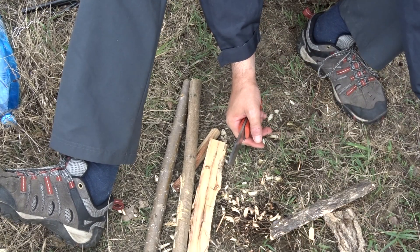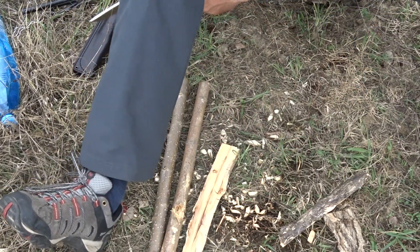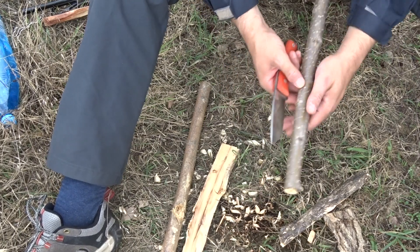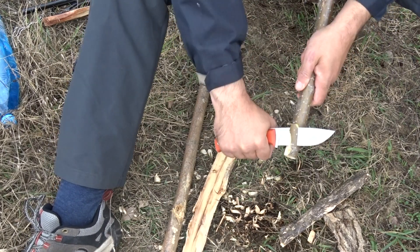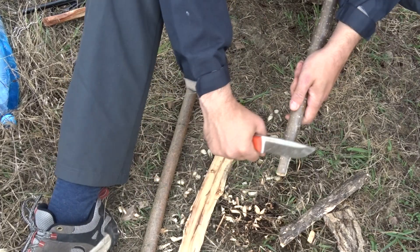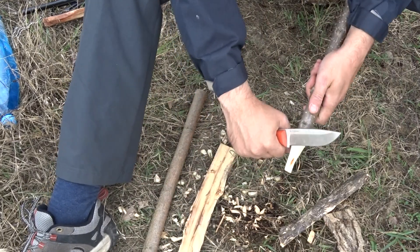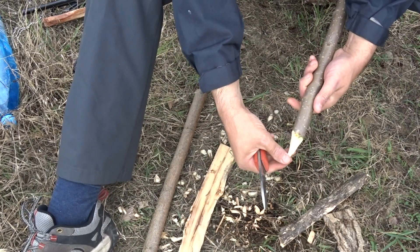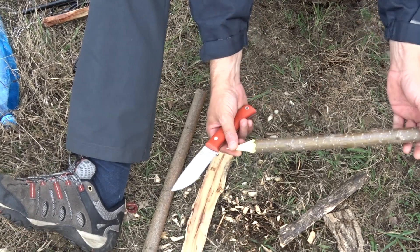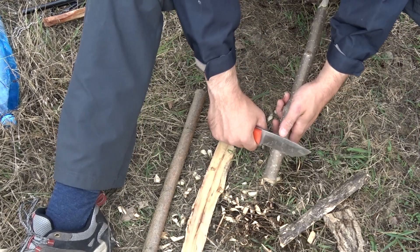We will put it to the test and light it with the help of fatwood and a ferrocerium rod. Now let's say that we need a tent peg and we have to make it. Look how easy this little knife cuts through the wood. The wood is green, and in a very little time we have obtained a very pointy tent peg.